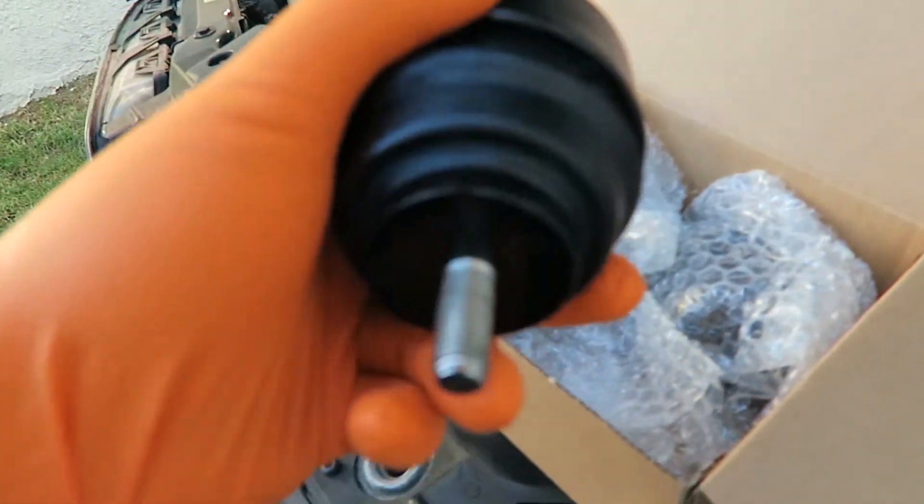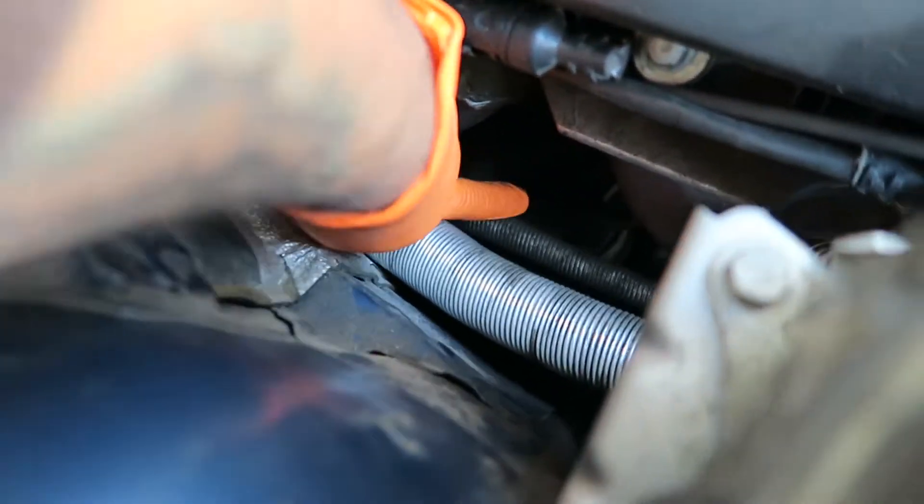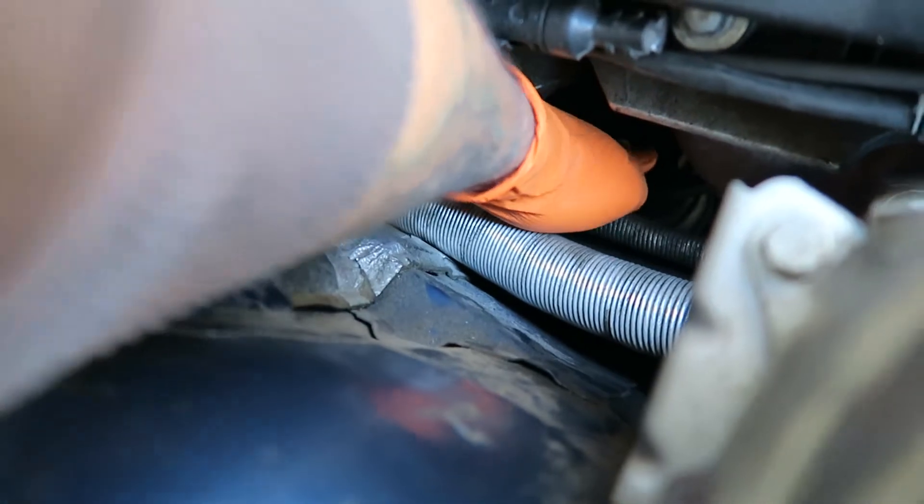So it looks like it should be fairly simple — one on top, one on bottom, one nut, one nut. I have to take off the air box and stuff to get to that side. And this one on the passenger side is right there — can't really see, fingers on it almost.